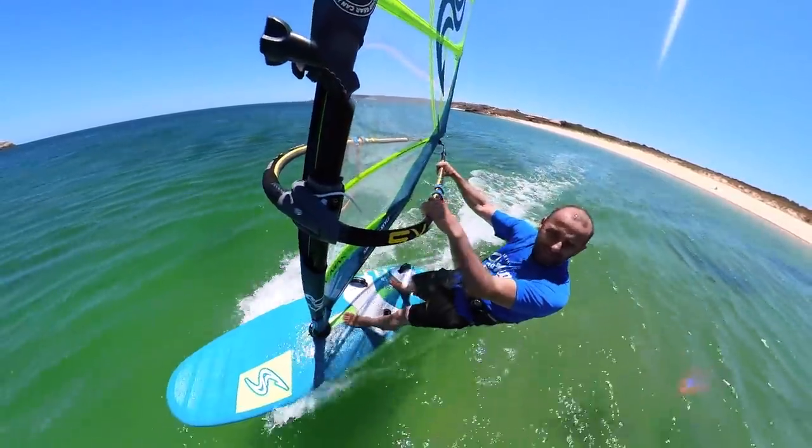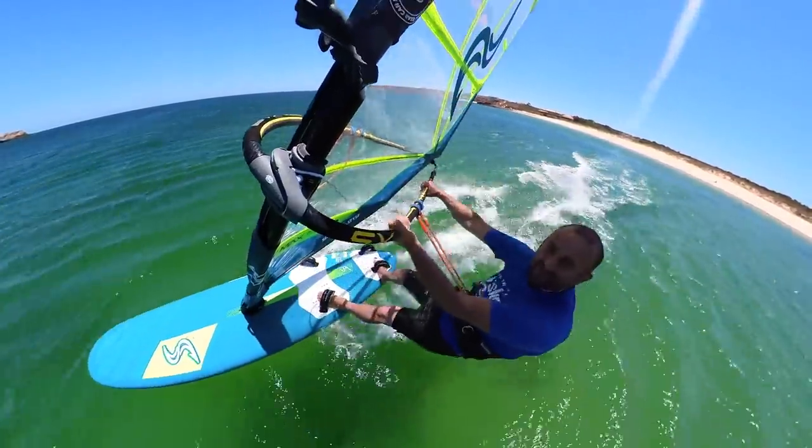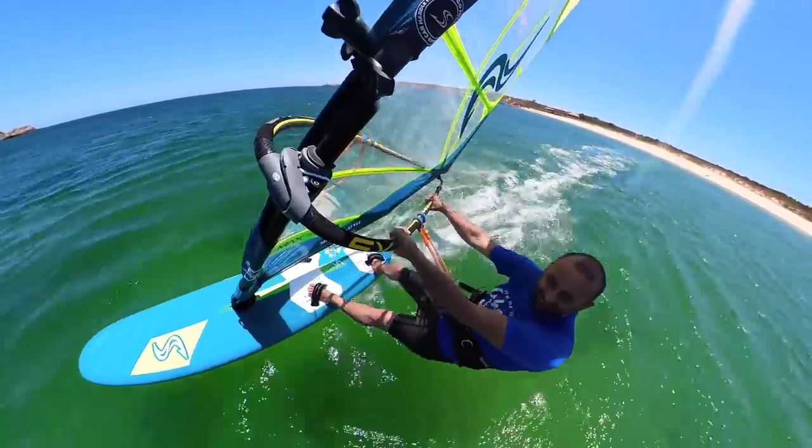I've just come back from Egypt, flat water racing, watching the boys. Got me in the mood. Let's take it for a spin.